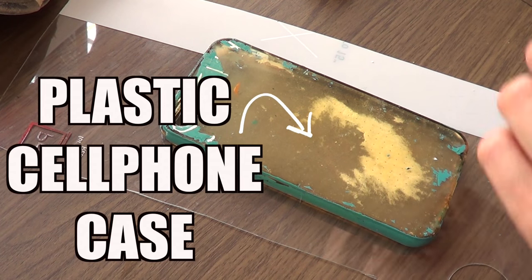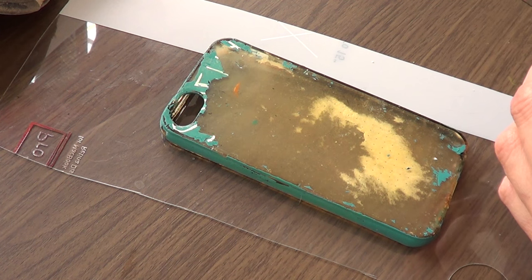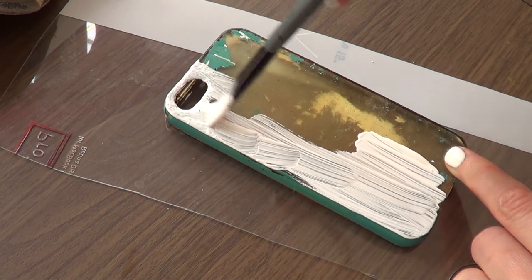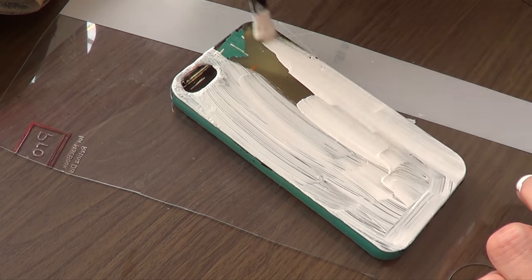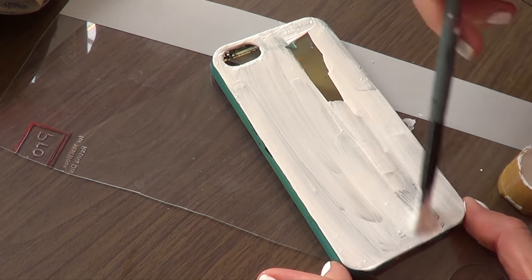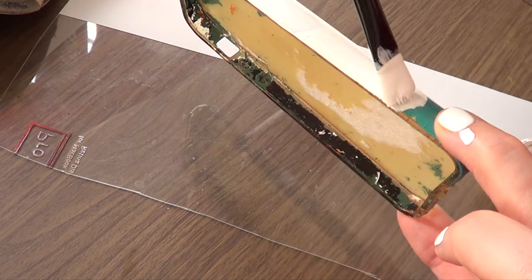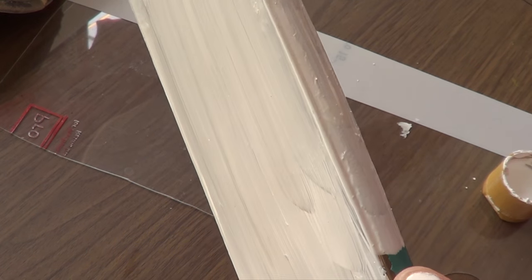First we need a plastic cell phone case — I'm using plastic, but you can use any material you'd like. I tend to recycle my cell phone cases, so once I'm done with one design, I just remove the paint and move on to the next design. I'm going to start by painting my base with white acrylic paint and a brush, making sure I cover the back, front, sides, pretty much everything. The reason I'm using white first is because I want my next color to really pop. The white paint doesn't have to be super perfect — I just did one coat as a base, and when you add a white base over any color, it tends to pop a lot more.